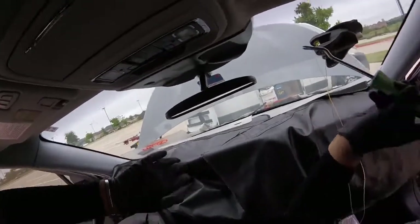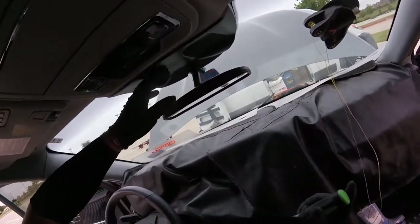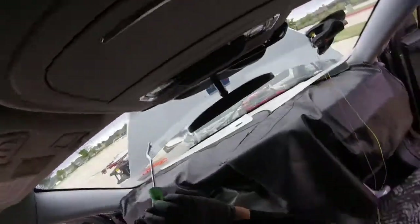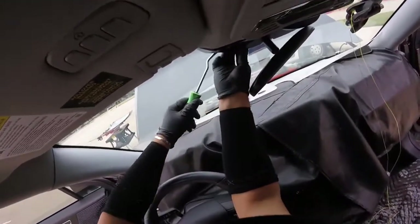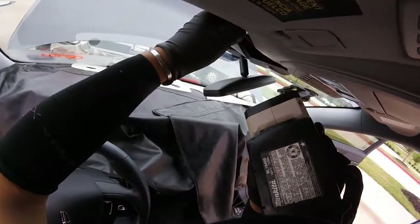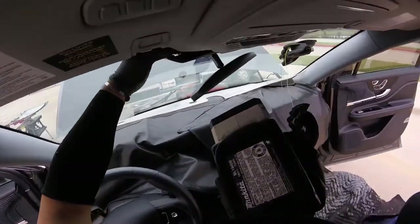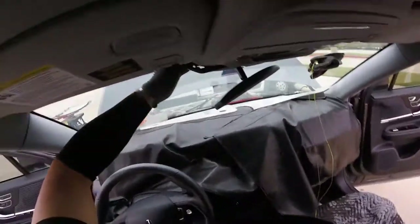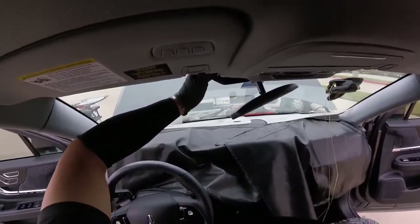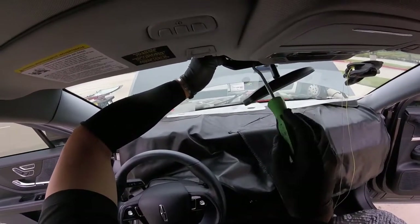Now we're gonna pull the cover. My customer just came and asked me about how long it's gonna take. This one has a clip here and another clip here — this is a retainer for the cowl cover, because they don't want it exposed or hitting the driver or passengers. We got another one behind this guy right here. Inside there we have a belt — this little guy right here is gonna hold it just to prevent this part from hitting customers when they have an accident.